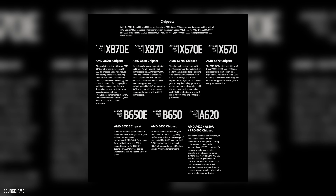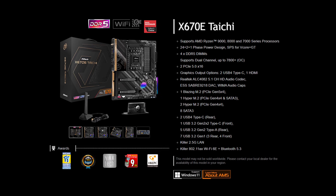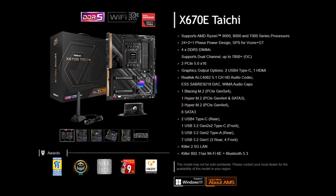Let's start with the basics. You'll need a motherboard that supports overclocking, such as any AM5 board from the X or B series. In our example, we're using the ASRock X670E Taichi motherboard.